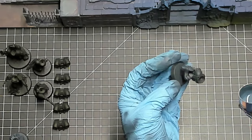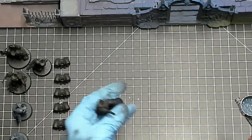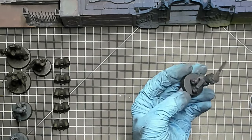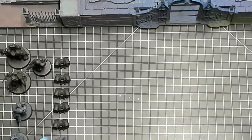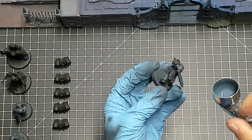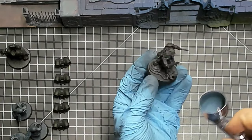My second unit, taking up the majority of my army at 160 points, is the Gladiator Lancer. It's super durable with Toughness 10, a 3+ save, and 12 wounds. It has a movement of 10 and OC3 for parking on objectives. The real strength is the Lancer Laser Destroyer: Heavy, 72-inch range, two shots, hits on 3s, Strength 14, AP -4, D6+3 damage. I also have fragstorm grenade launchers, an Icarus rocket pod, and an iron hail heavy stubber to deal with infantry.